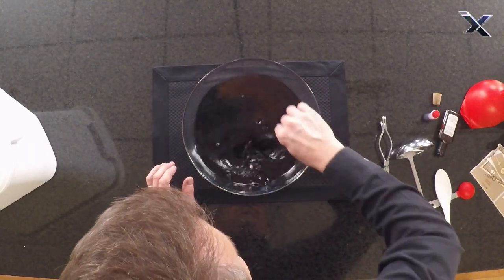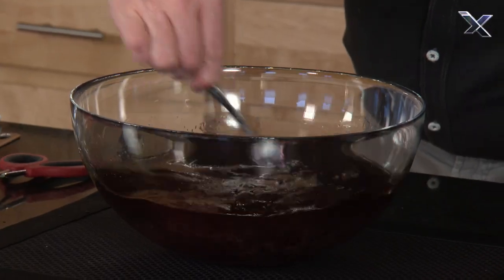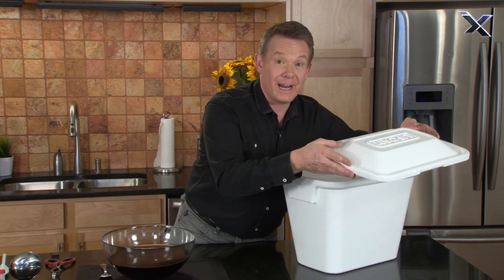Oh look at that — perfect. There's only one thing I think is still missing.